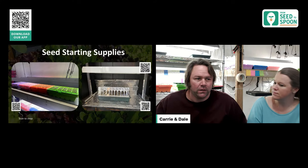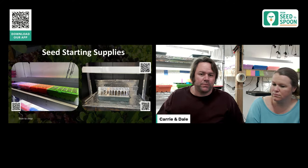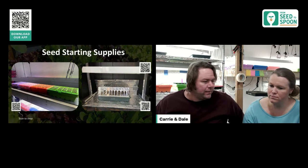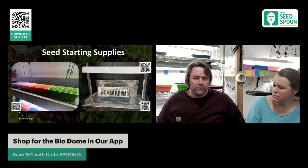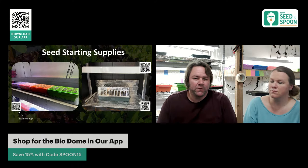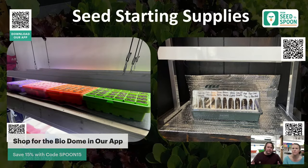The Biodome is especially great for herbs. We have oregano, rosemary, and lavender in there — herbs that are typically pretty hard to germinate — and we got about a 95% germination rate. So the Biodome is best for difficult seeds; the six-packs work great for things that germinate quickly and easily.